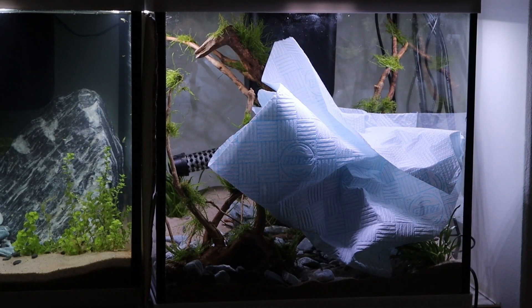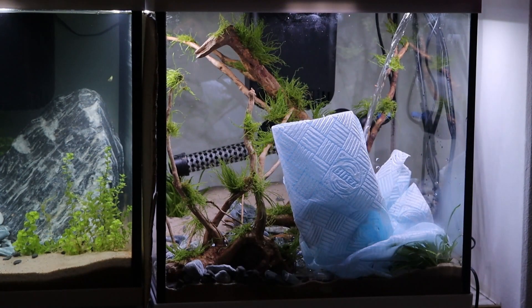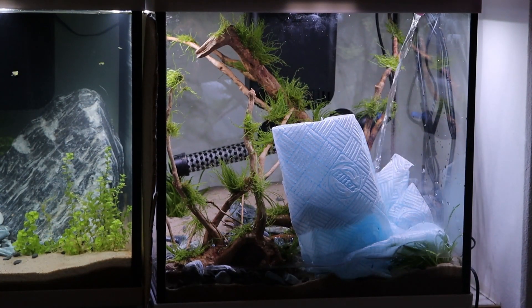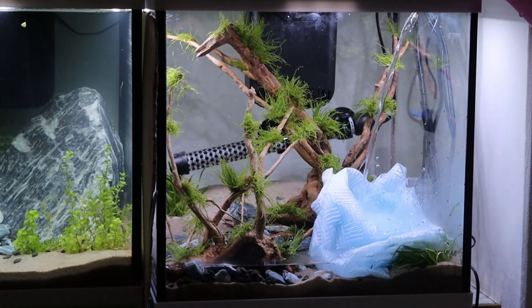I'm just using some paper towel to fill up the tank. I put this down first just so that the stones, the sand, and the plants don't all get disrupted with the flow of the water going into the tank.